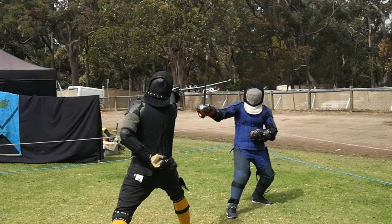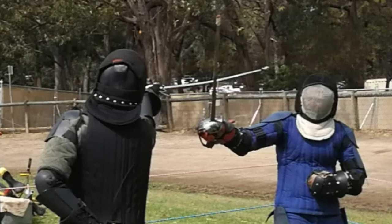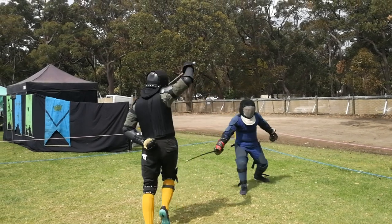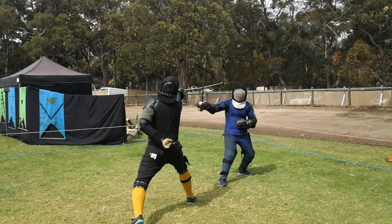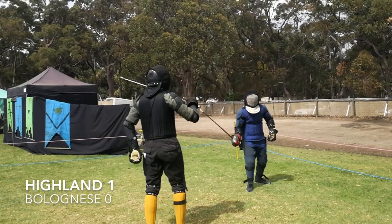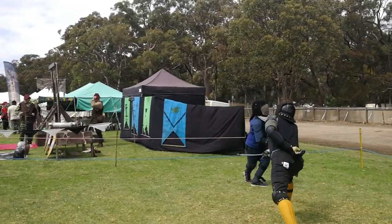Whoever filmed this missed the first few seconds, so we start here where Gav has made a thrust in fourth around the outside of Miles's outside guard, obviously in an attempt to draw it further to the outside and open him up. Miles does not take the bait — he deflects the point just enough and then delivers a direct strike to Gav's hand. This is a thrust without opposition, and the lesson here is that a thrust without opposition is risky.